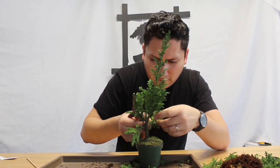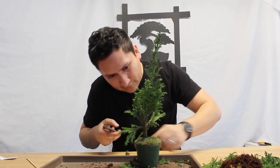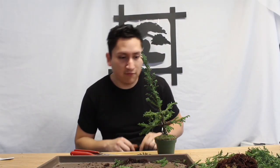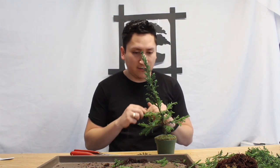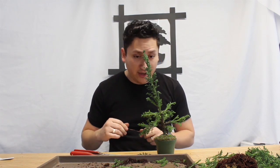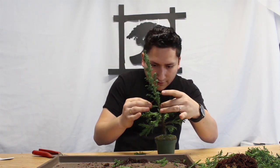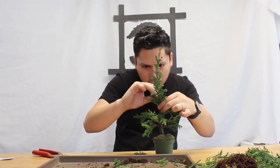Any shoots pointing up you want to get rid of, of course. I'm going to get rid of some extra foliage. Anything pointing downwards you also want to get rid of. I already did the hard wiring on the lower branches — as you can see I left plenty of space so that I can actually cut off the wire in the future, and also so that it does not damage the branches. Since this is a forest, we're trying to keep it as natural as possible, so if there are any curvatures we're going to take advantage of those.